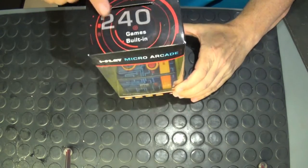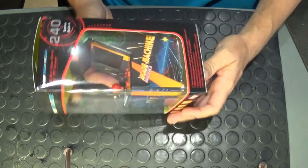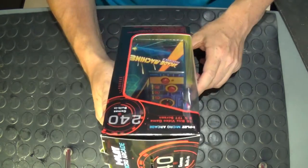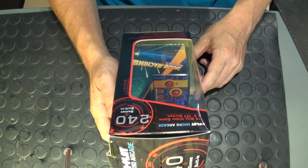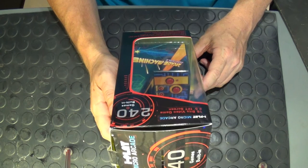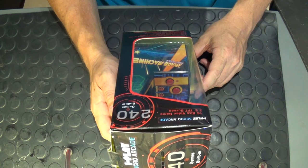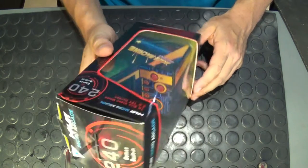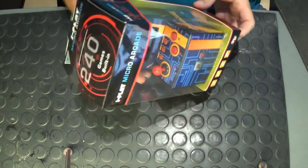First off, it says 240 games built in. The advertising blurb says 'your own retro arcade game for the most gaming fun ever — 240 included games with clear 16-bit graphics, full control joystick and buttons, a backlit screen, and it operates on three AA batteries, which are obviously not included.'